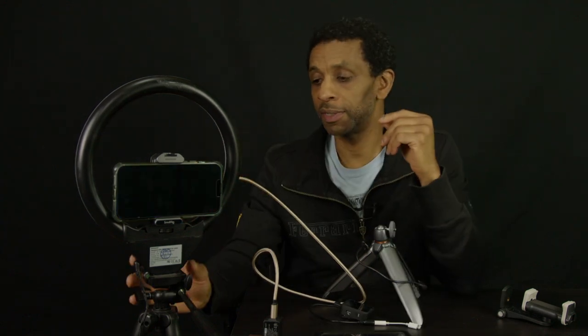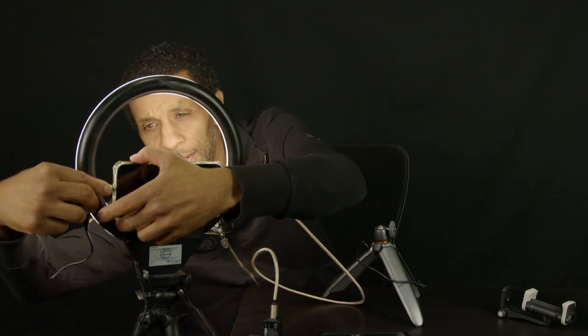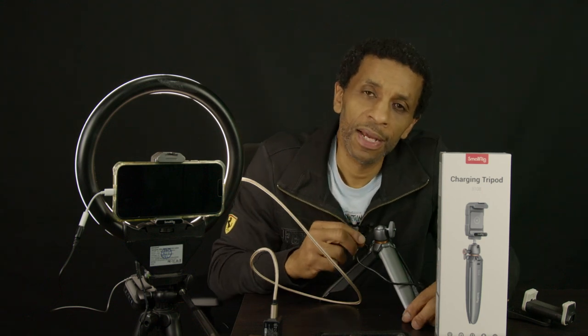All of us shooting YouTube videos with our phones — this was a great idea. It's still charging. I'd just run this straight to the plug, roll it, cut the light on, and we're good. I plug in my lav, clamp this on something, and we're good to go. This is the SmallRig charging tripod, model 3108. Like, subscribe — see you later.